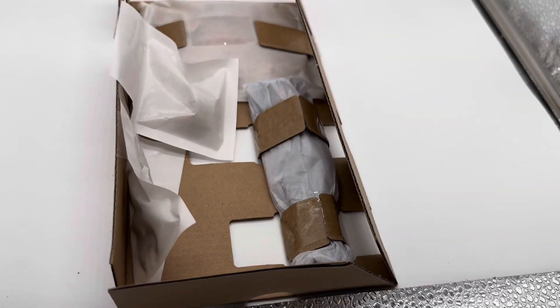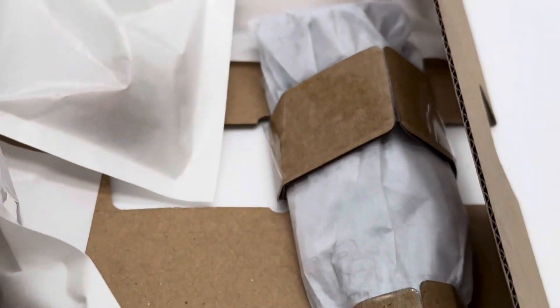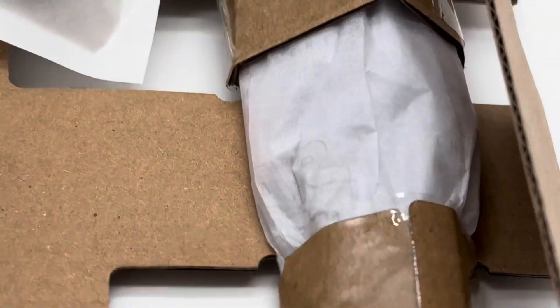Here is Omega in her plastic tomb, whatever you want to call it. This is where the figure is trapped in with all their accessories, and I'm gonna crack this thing open. There's no Star Wars the Black Series wrapping on the figure itself besides the Black Series accessory wrapper.